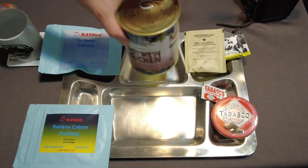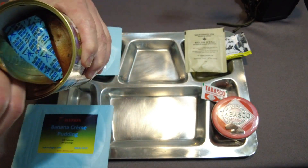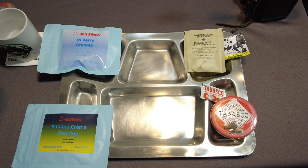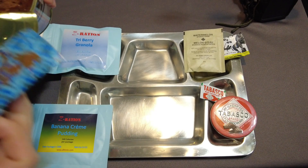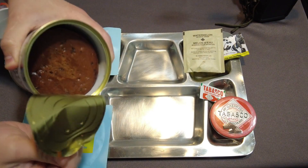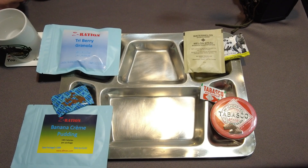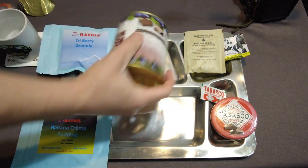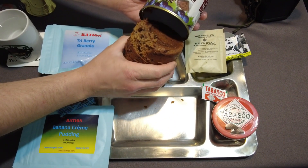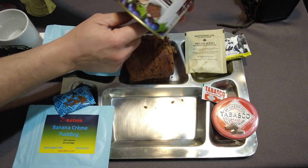First thing I want to open up is the red wine bread, because I think that's a really cool item. Pop top — it's got a nice smell to it and a big old oxygen tab sticking to it. You can see the bread in there. Finally got it out, and it looks like the bread is actually pre-cut and sliced, so you can just peel it away. That's really cool.